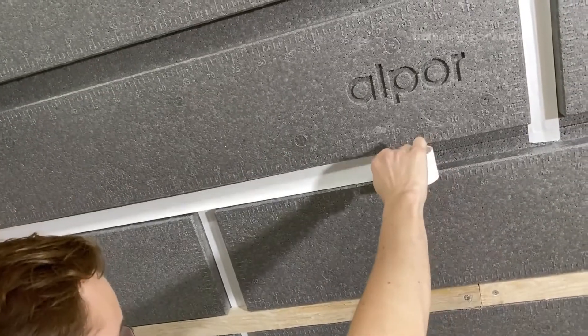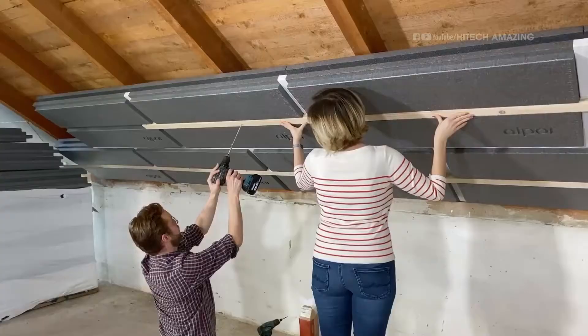Vật liệu cách nhiệt của chúng tôi có khả năng chống cháy và đáp ứng tất cả các yêu cầu chống cháy cho các ngôi nhà.